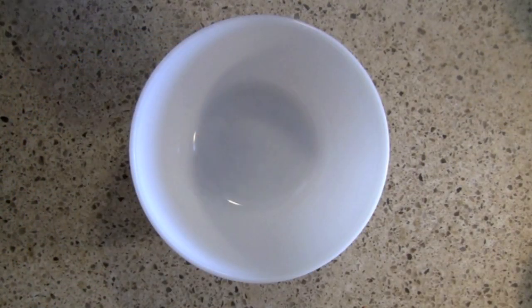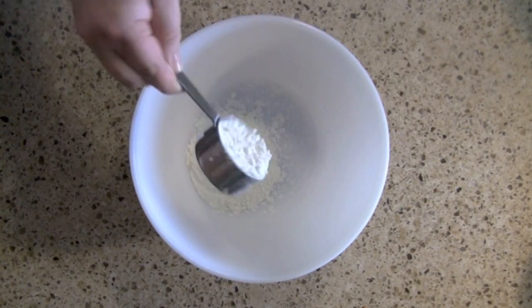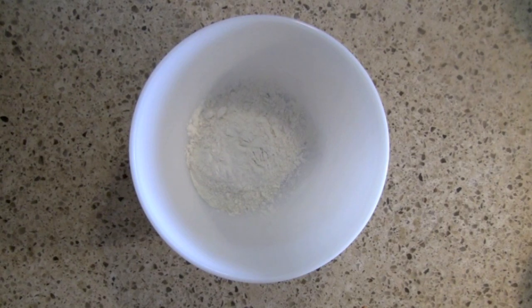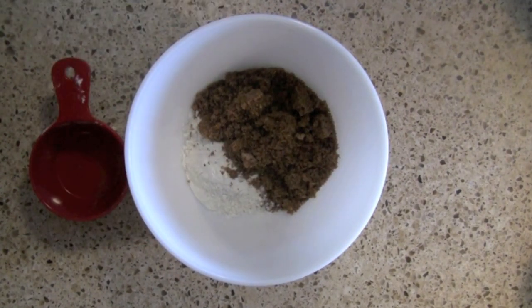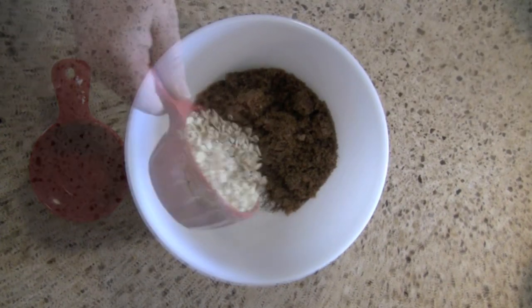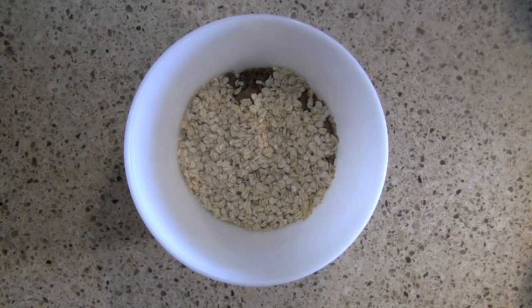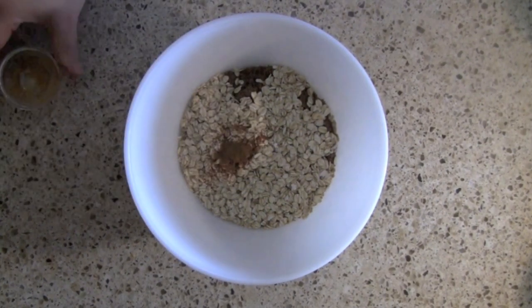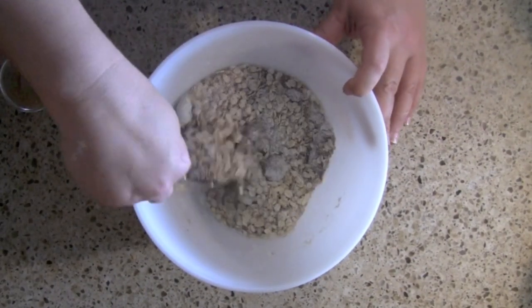Now it's time for the streusel, my favorite part. I'm going to start out with a half cup of all-purpose flour, then one cup of dark brown sugar. I really like the way dark brown sugar tastes, and it has such a lovely caramel color — whenever I use brown sugar, I always pick up the dark brown sugar. Just a pinch of salt, then a cup of quick oats — the kind that cook almost immediately that you may have for breakfast. Then about a half teaspoon of cinnamon. If you need to break up your brown sugar, go ahead and use your fingers.